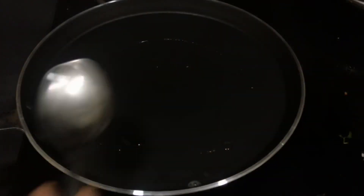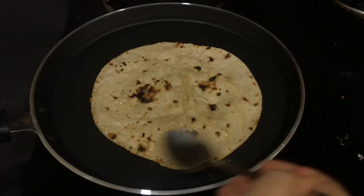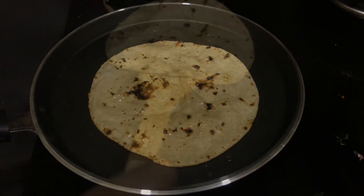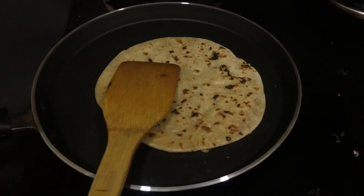We'll take a pan again, grease it with some oil, and place our chapatis over it. We have to toast our chapatis a little bit with the oil so they get a really crunchy texture, like the frankies you get outside in the market. Flip the chapatis and make sure you are toasting them nicely with oil from both sides.